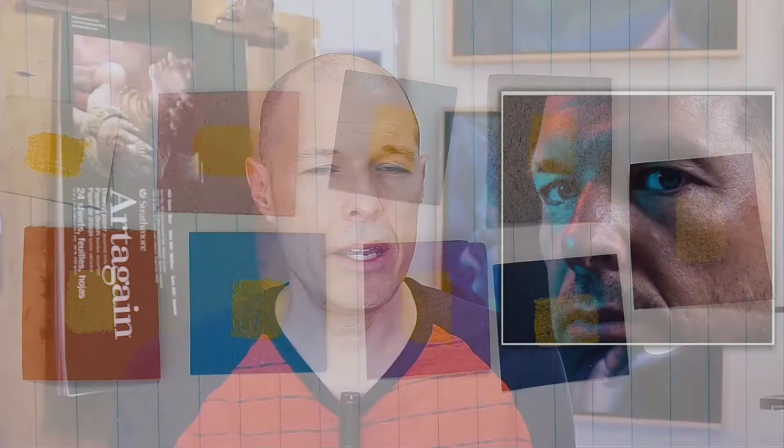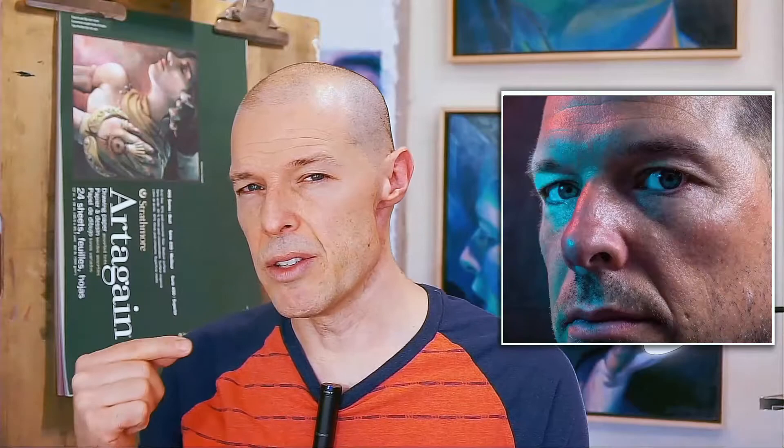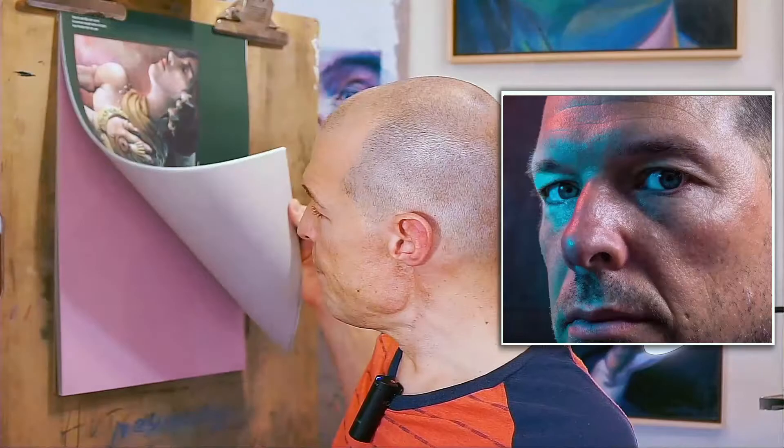I think I'm going to begin with this pinkish-purple paper because I see some of that in the actual portrait. I want that to be a unifying element throughout the whole piece. There are also some bright vibrant greens, and I think they might pop really nicely as a contrast against the pink of the paper. Wish me luck!